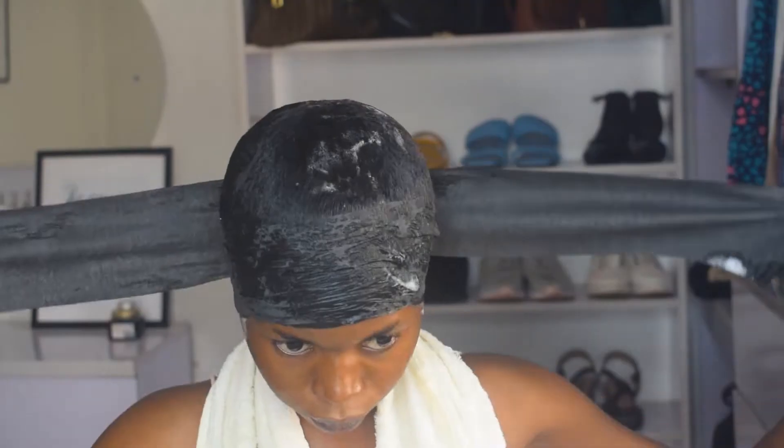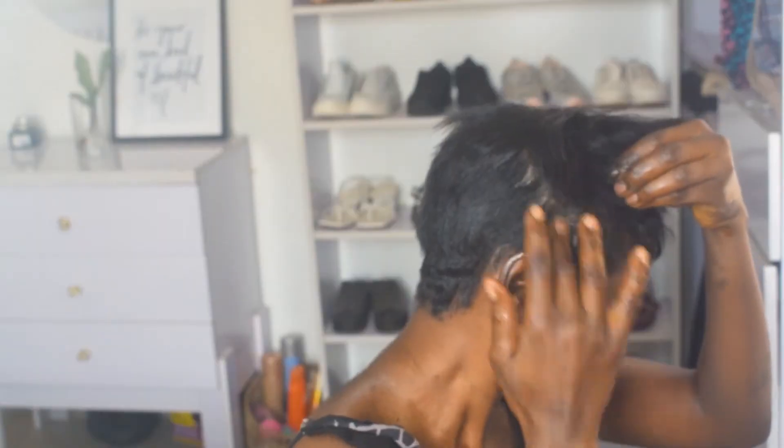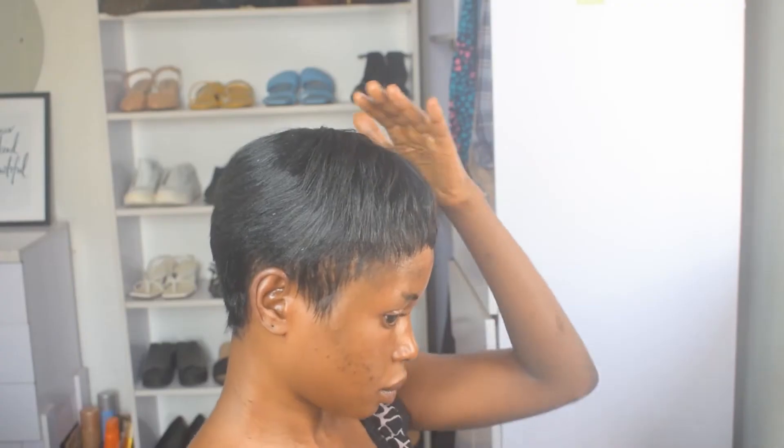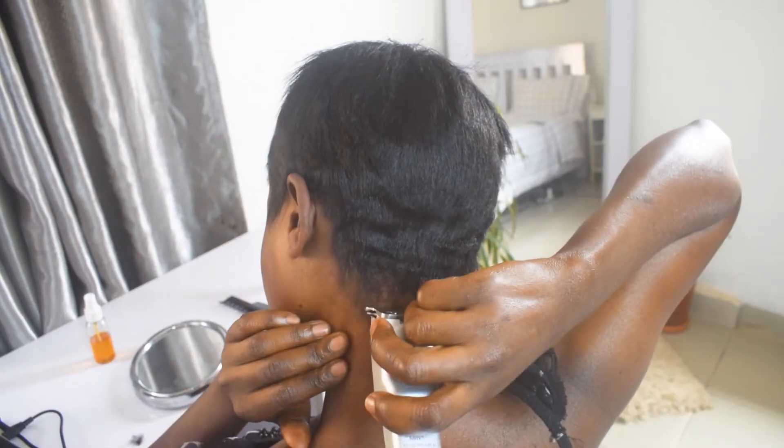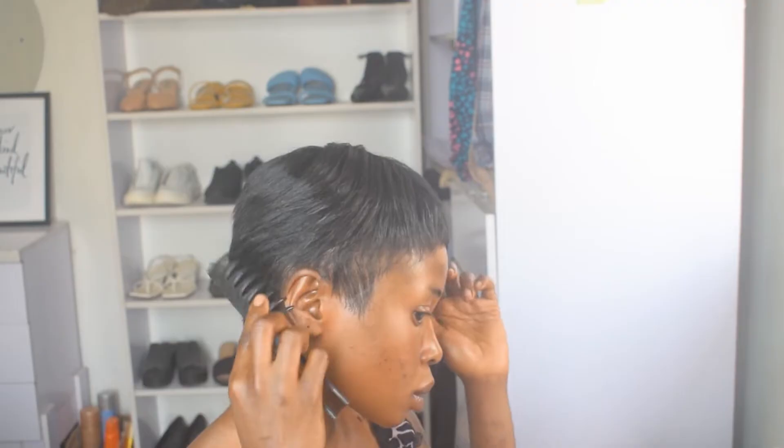Hi honey, you're welcome back to the channel — and if this is your first time here, you're welcome as well. Please if you haven't subscribed, go ahead and hit that subscribe button, like and share. Today guys, we're here to mold, cut and style this pixie, so without wasting much of your time, let's get into the tutorial.